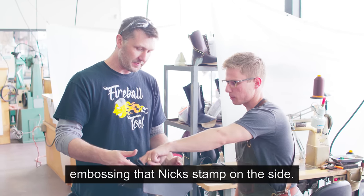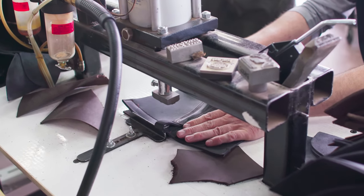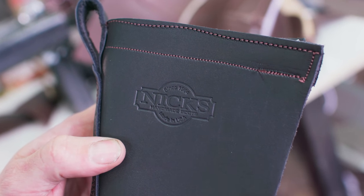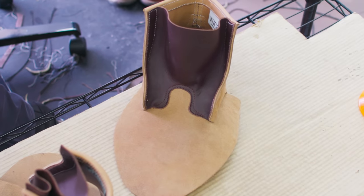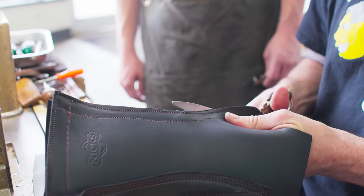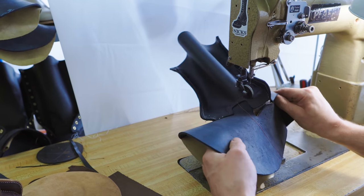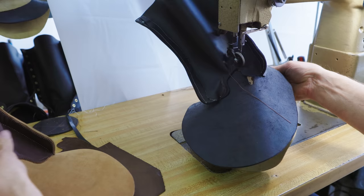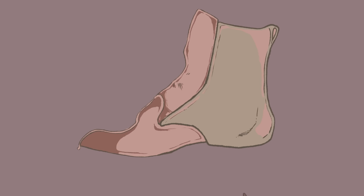Next step is putting the Nick stamp — embossing that Nick stamp on the side. They say this machine has stamped over half a million boots. That's pretty impressive. So I have to sew this section, which is called the horseshoe. After struggling a little bit more, I think I finally got something that kind of resembles a boot.